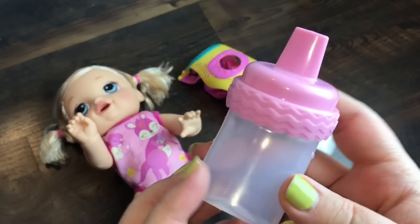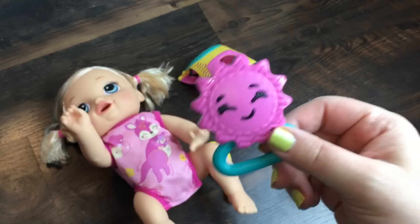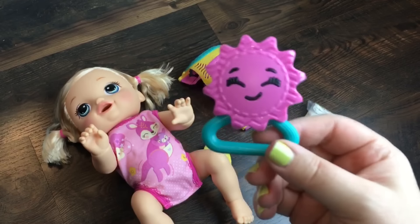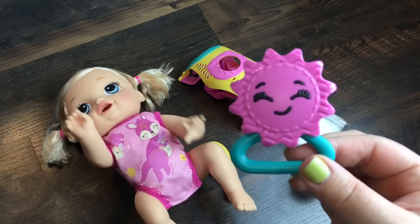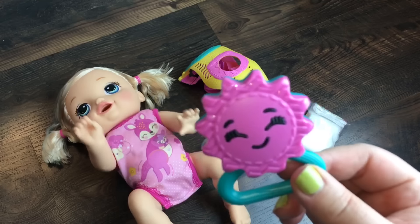She came with a little pink bottle that's really cute, and her little rattle — it's really such a cute little rattle. When she's crawling, you can use the rattle and it makes her come towards you.